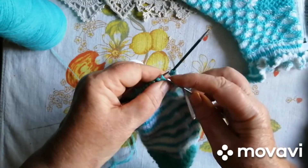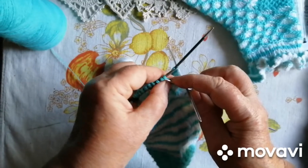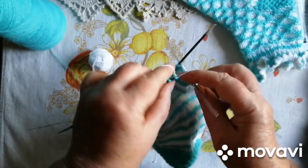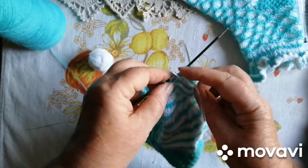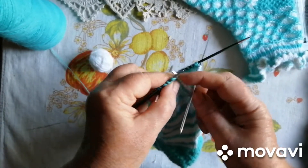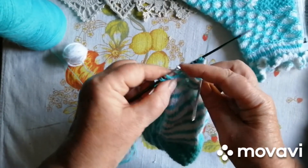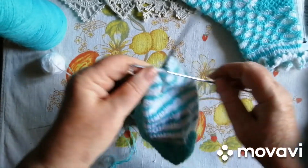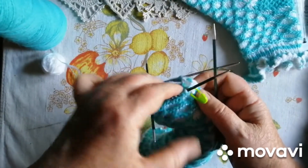І зараз у нас буде анатомічно стрічкове закриття мисочку. Ось таке казкове закриття. Головне не спутати, щоб на одну ногу не зв'язати дві шкарпетки — ось то буде смішно, дівчата. Ось таке вона анатомічне.